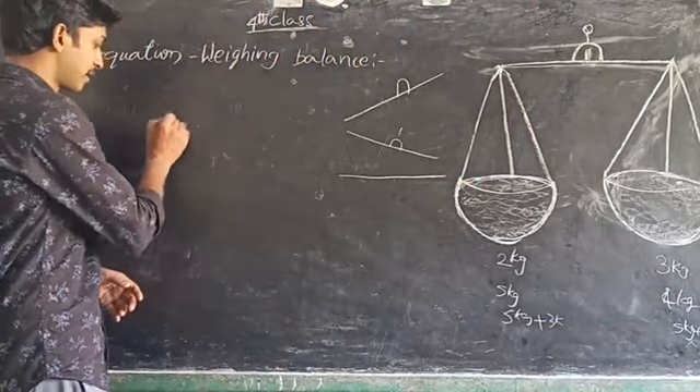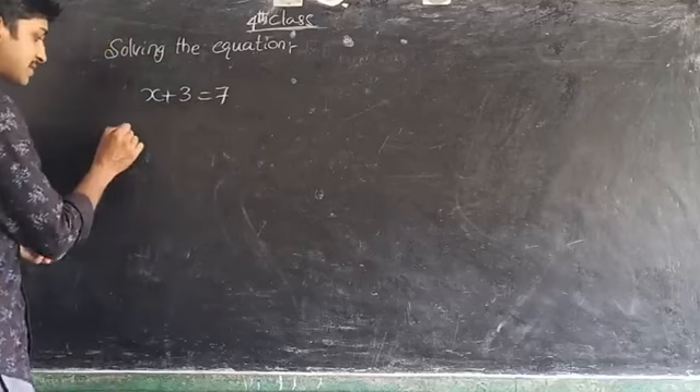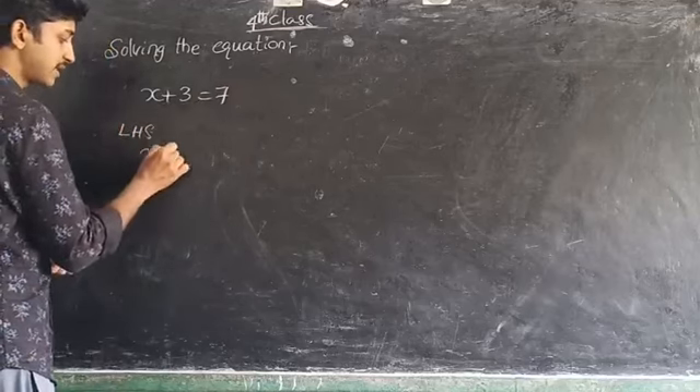In this way we have to balance the equation. Next one is solving the equation. In the previous class we solved equations using the trial-and-error method. Now see how we can solve equations. The equation given is x plus 3 is equal to 7. This is the left hand side — LHS — and this is the right hand side — RHS. I am taking the LHS: x plus 3.